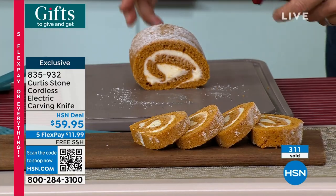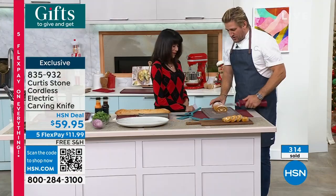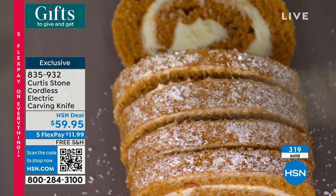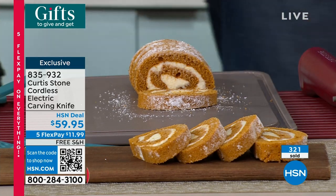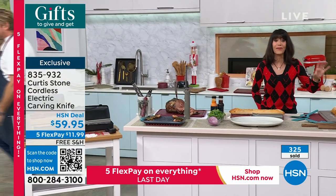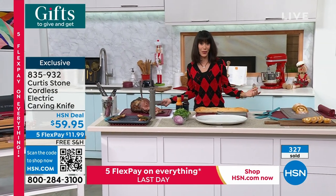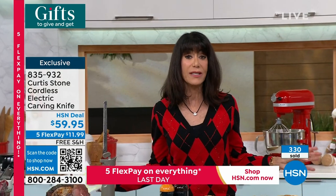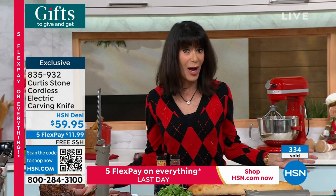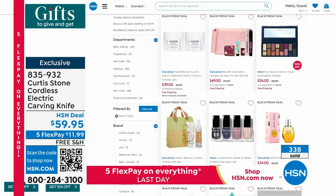This show will be repeated tonight. You're going to wake up in the morning and this will all be gone — there won't be any knives available. So definitely stay here. The item number is 835-932. Don't forget you can go to hsn.com — Black Friday beauty deals. We have some incredible deals on all of your top favorite brands here at HSN, so definitely go there and check them all out.